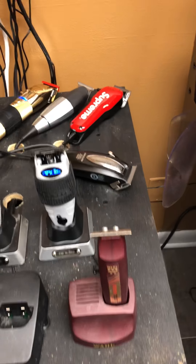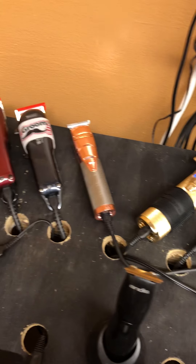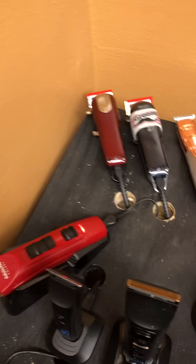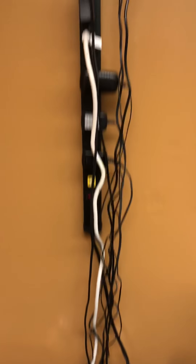Welcome to my power charging station. We got everything charging at this very moment. What's not lit up, it's fully charged.